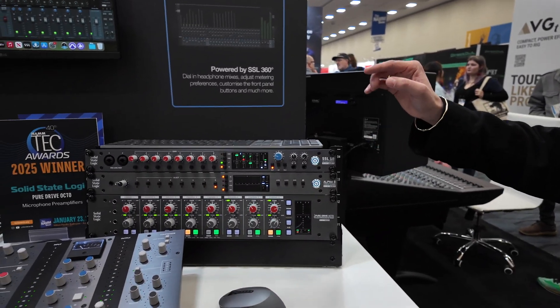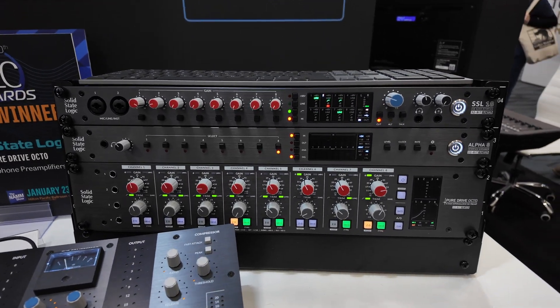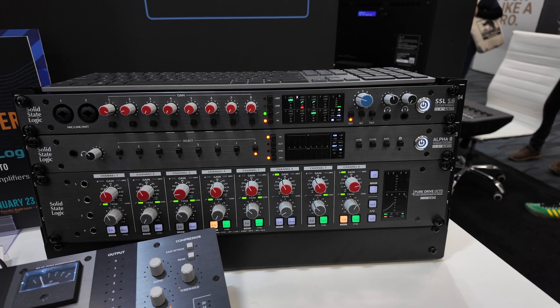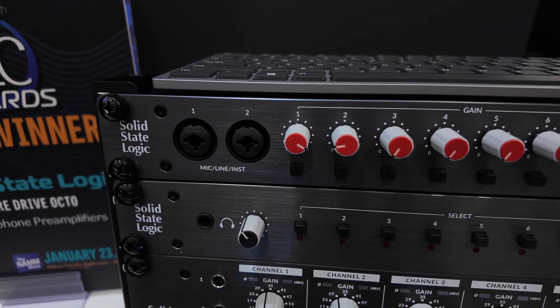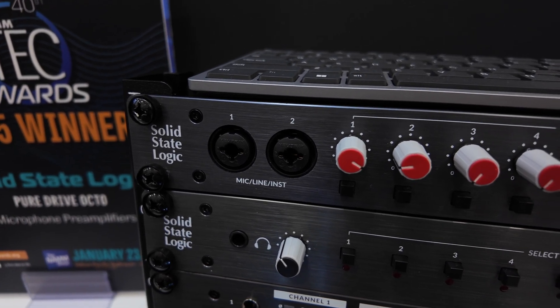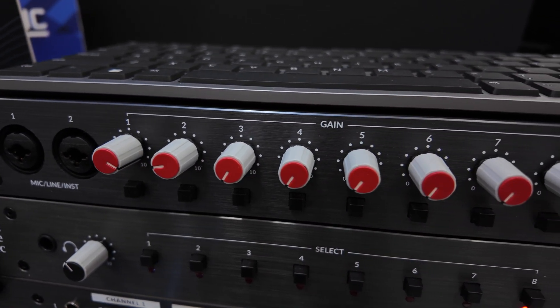Hola, Espasonic. This is Jen from SSL here at NAMM 2025, and I'm very happy to show you two new products that we've launched. The SSL18 here at NAMM is a 26-in, 28-out audio interface in a 19-inch rack-mount format, offering a studio-ready solution for the more professional engineers and producers.